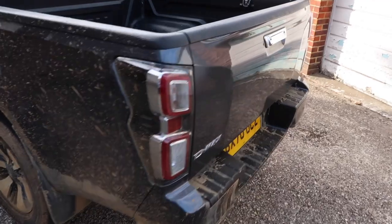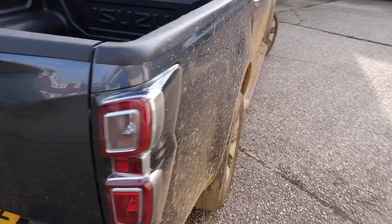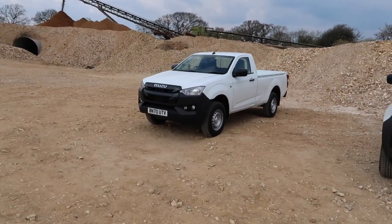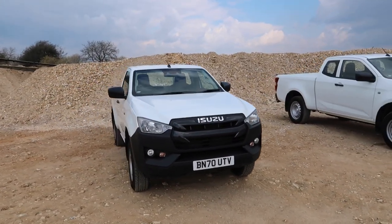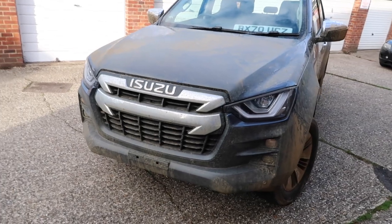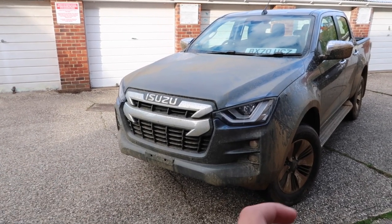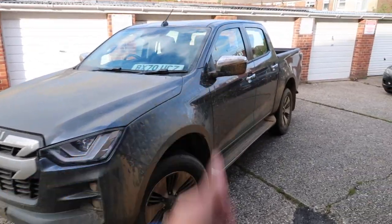The D-Max is available in three ranges: Business, All-Purpose, or Adventure. Within those three ranges you've got a mix of four trim levels. In Business you have the Utility trim level, which is more bare bones and utilitarian — designed for fleet customers or someone who wants a rugged pickup without any bells or whistles. Then you've got All-Purpose, still aimed at commercial vehicle buyers but also some retail. Within that range you've got the DL20 and the DL40. DL, in case you're wondering, stands for Differential Lock, so this vehicle comes with a diff lock as standard.